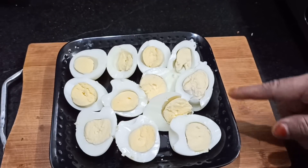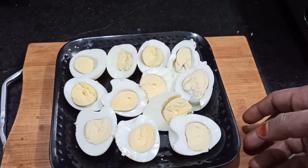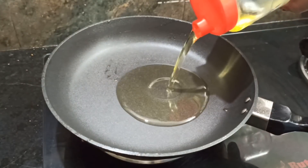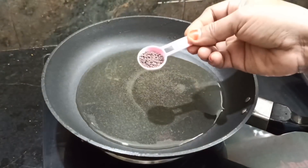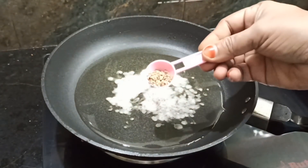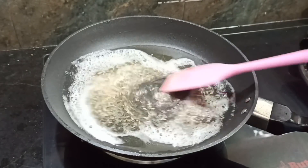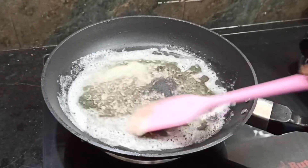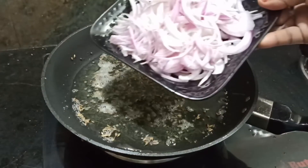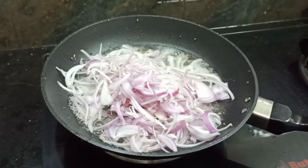I will cut the ingredients and add them together. 4 tablespoons of gravy, 1 spoon, and 15 spoons of the mixture. This is the spoon. 2 tablespoons. We will make it easy and cut so that it is prepared.